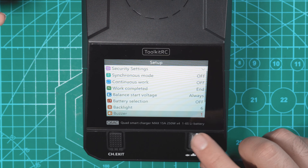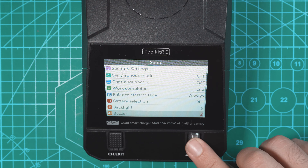Buzzer is just the tone that the beeps are at. Language: English. Theme style — I always change this to dark. And default settings, then you have the software version underneath that.